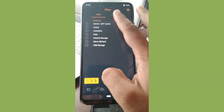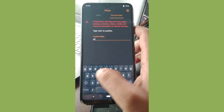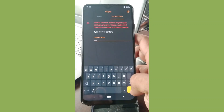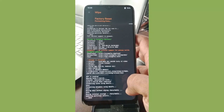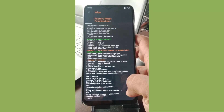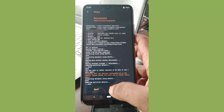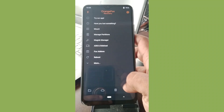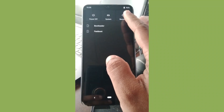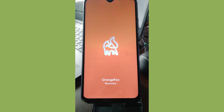I'm formatting the data partition because I want a fresh installation from my previous ROM. I'm going to type 'S' to format the data partition. Once the data has been formatted, you need to reboot the recovery. This is how I flash — it is not necessary for you to follow my guide.